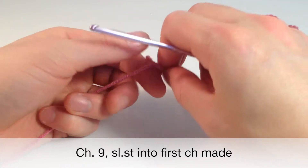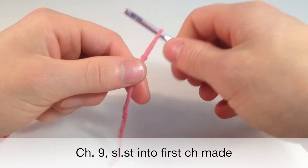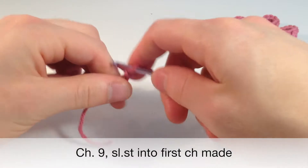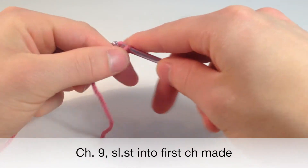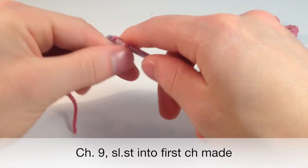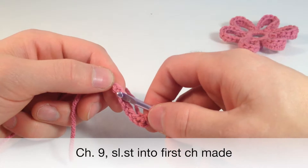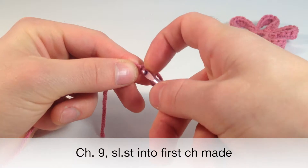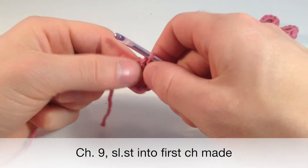To start off, we want to make a slipknot and chain 9 — so 1, 2, 3, 4, 5, 6, 7, 8, 9. And we want to go into the first chain we made right here and slip stitch 1 into it, just like that.